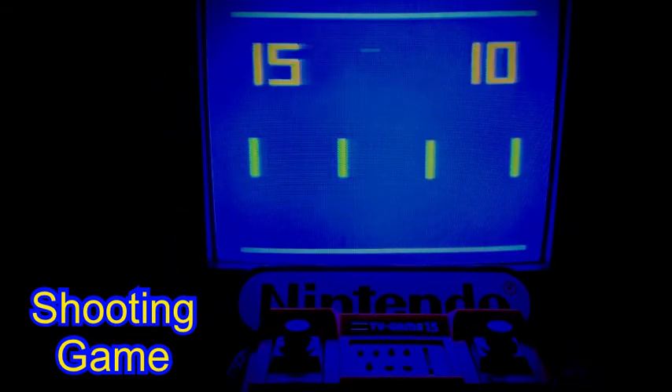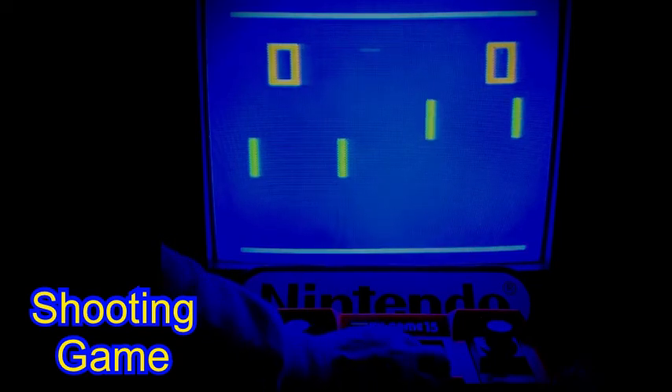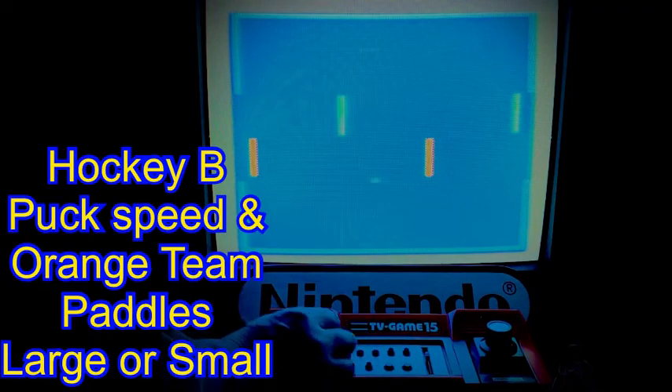Finishing up on the shooting game — for completeness I'll mention this is a single player only game that appears on the Color TV 15 system. It does not have a two-player option available, therefore the second controller is redundant during this particular game mode.